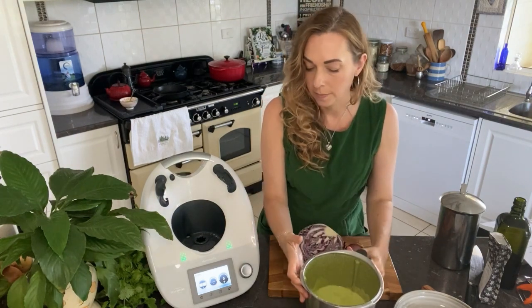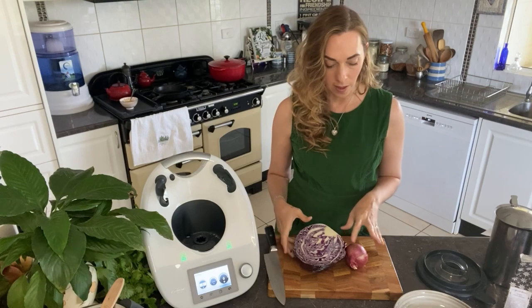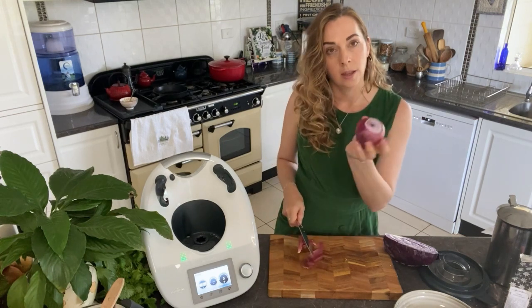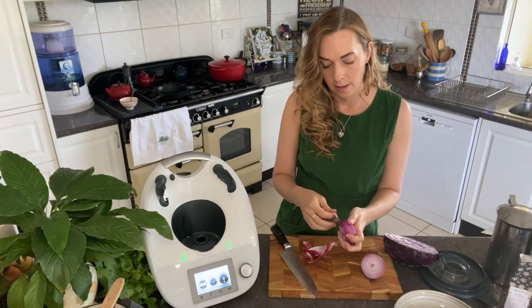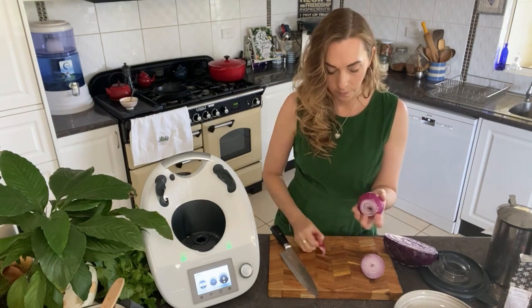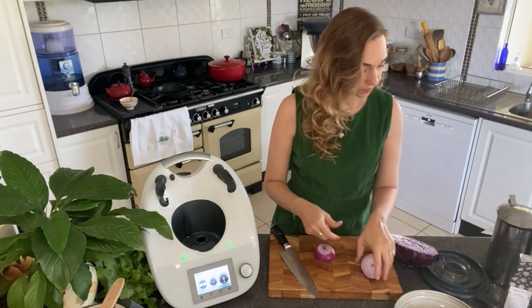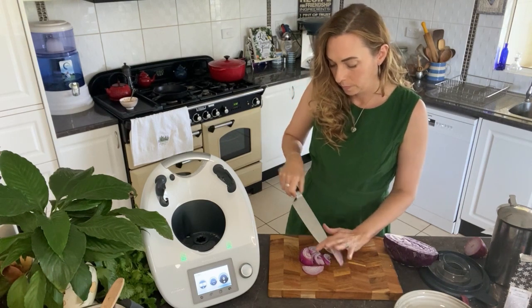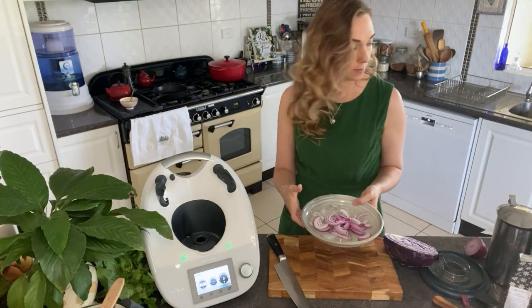I'm just going to let that sit for a minute and then get started on the wraps. The reason I'm letting the mixture rest is it thickens a little as it sits, so we'll leave it for about five minutes while I get the onions ready for the slaw. I'm using a red Spanish onion — about a quarter of a cup — and I'm going to slice it really thin and soak it in some ice water, because that removes a bit of the bite and makes it really mild, which is great for a salad.